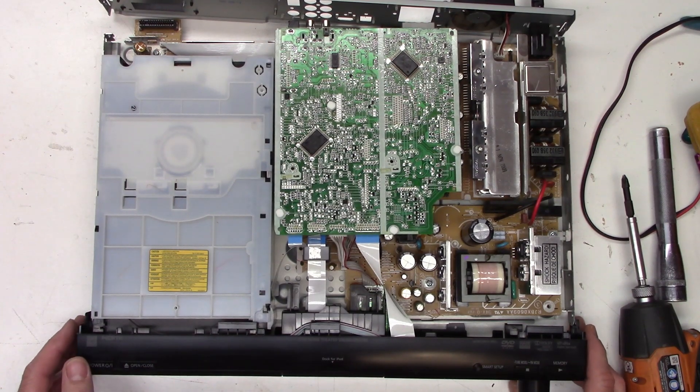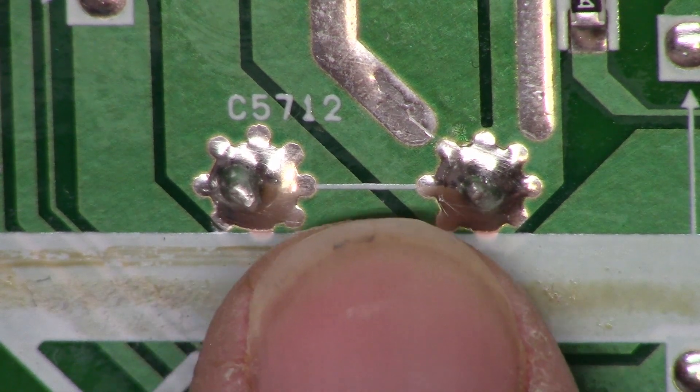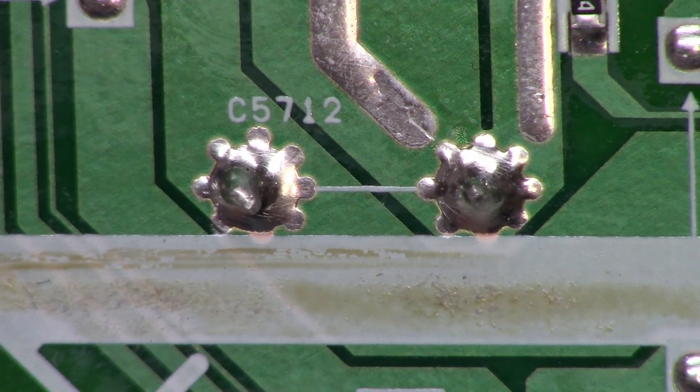Let's go ahead and change that power supply controller IC. A quick word of caution: after the power supply has not successfully started, capacitor C5712 will still be energized with close to 160 volts on the US model — that's 120V into the full wave bridge rectifier times 1.414, the peak rectified and filtered voltage. Make sure you discharge this capacitor; I use a Fluke 117 in low impedance mode with its 3300 ohm input, or a 10,000 ohm 5-watt resistor takes it down to a safe level in about 20-30 seconds.